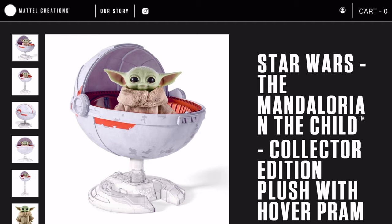Today we are going to be going over the Star Wars The Mandalorian The Child Collector's Edition plush with hover pram. This is a super realistic plush that Mattel has come out with that is available for pre-order.